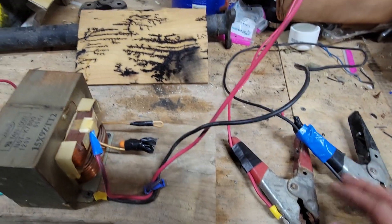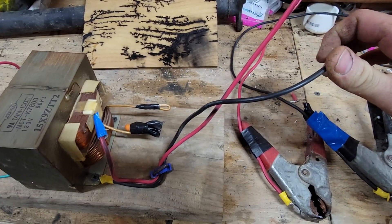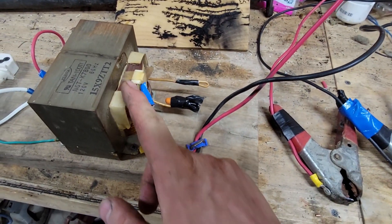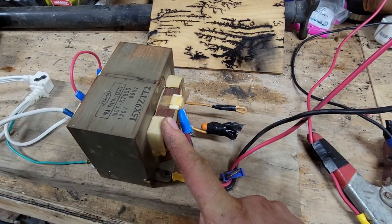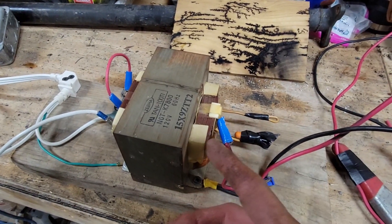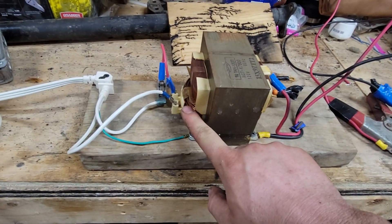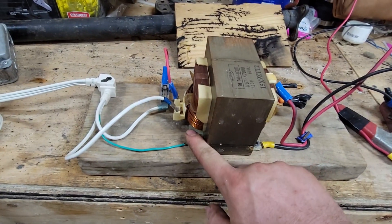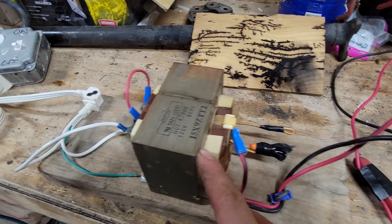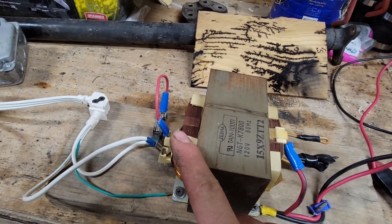What I used on the output side was two pieces of 10-gauge wire. The reason I use 10-gauge wire is because it is rated for 2,000 volts and 6,000 watts. This transformer, although it might put out 10,000 volts, the amperage is only about half an amp — because in order to step up your voltage, you step down your amps. So you're stepping up from 120 volts to 10,000 volts, and your amperage goes from 20 amps max down to half an amp max.